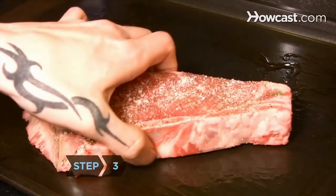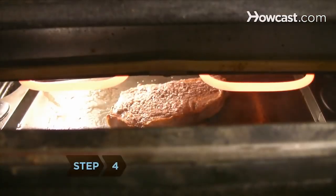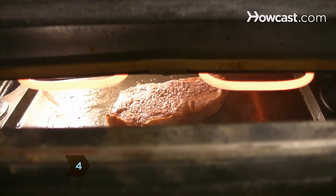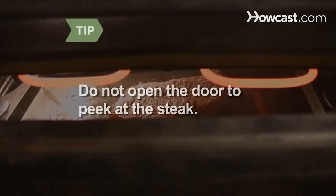Step 3. Place the steak on the pan and put the pan about 6 inches from the heat source. Step 4. Broil the steak for 4 to 6 minutes on each side, depending on how well done you like it. Do not open the door to peek at the steak. You want the steak to be cooking at a high and consistent temperature.